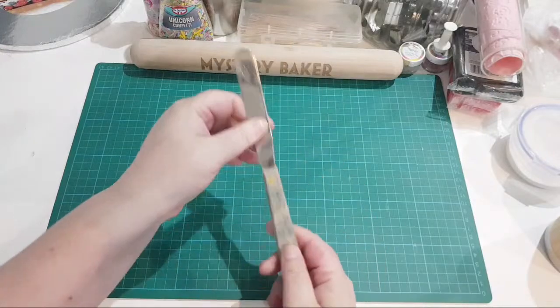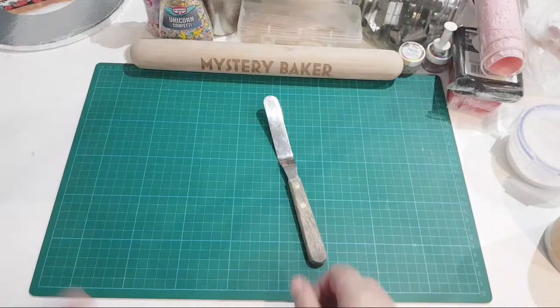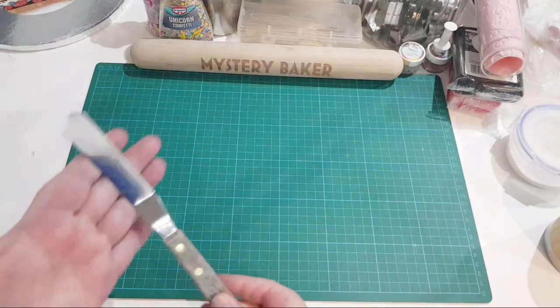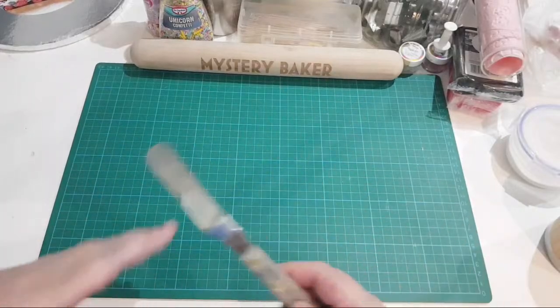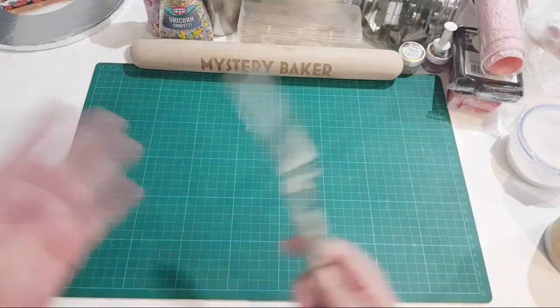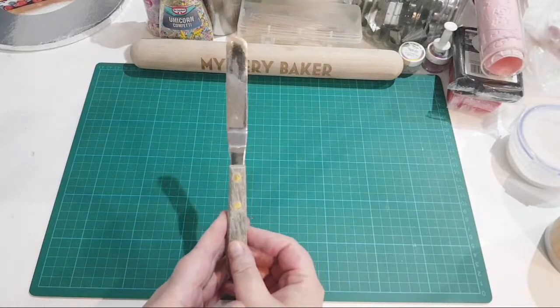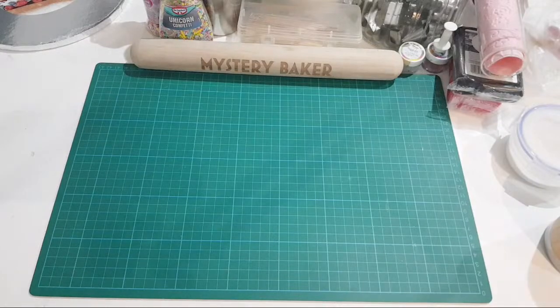A nice little palette knife - I've got different sizes but you don't need everything to start. You can make this hobby as expensive as you want but I just get what I need. A good palette knife for smoothing your buttercreams is great - I also use it for cheesecakes. Having different sizes is useful but this little mini one is my absolute favorite. That's basically all you need to bake a cake apart from the ingredients.